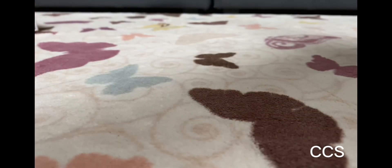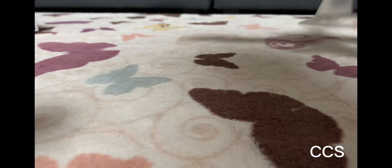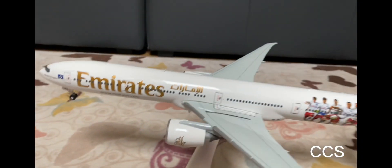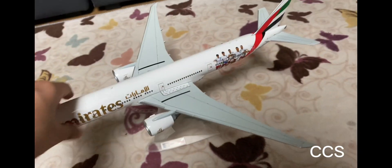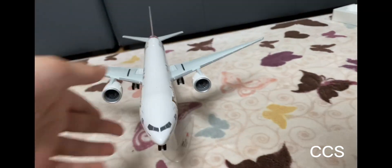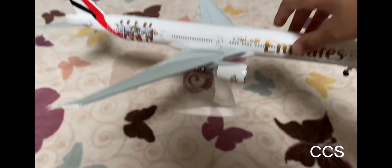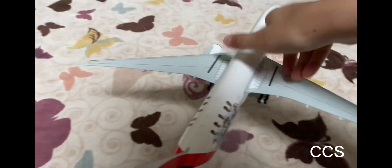Here's the stand — it's actually hard to hold steady. Here it is on the stand. It's actually quite high up. I really like it very much — it's a very nice plane.